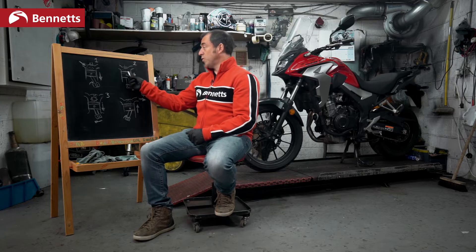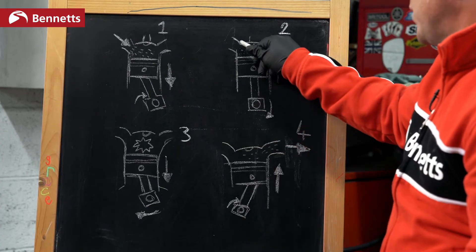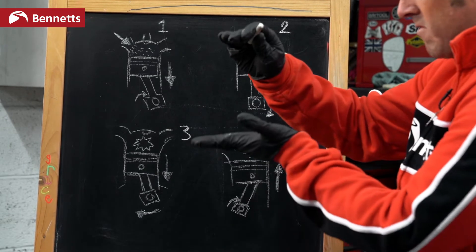Part two — we're going to compress it, or squeeze it. So this is suck, squeeze. We now close this door and we close this door — or valves, the correct terminology — and we're going to compress it.